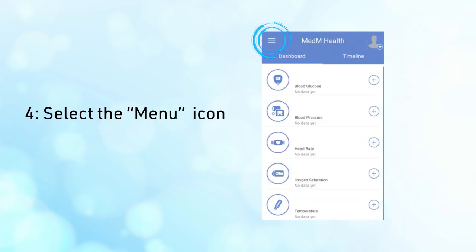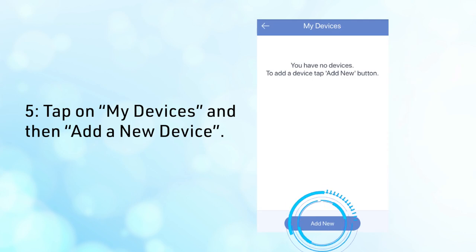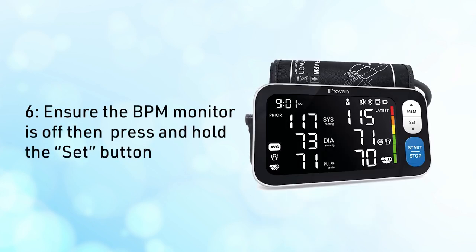Fourth, go to the left corner and select the menu icon. Fifth, tap on My Devices and then add a new device. Sixth, ensure the BPM monitor is off. Then press and hold the Set button. After that, the Bluetooth symbol will flash on the BPM. The device should show in the Bluetooth settings — connect to it.